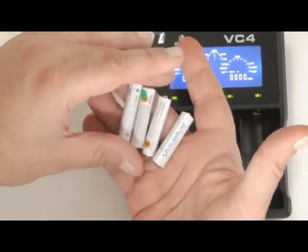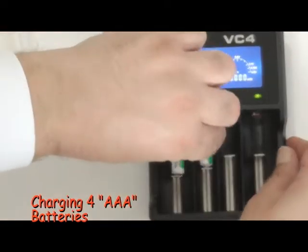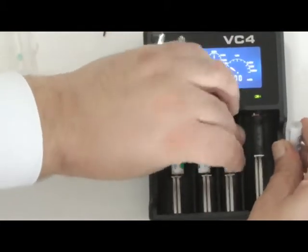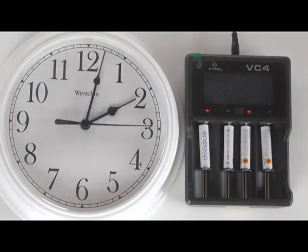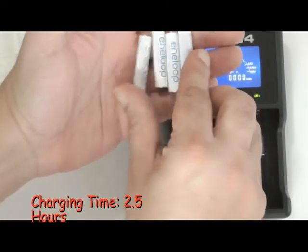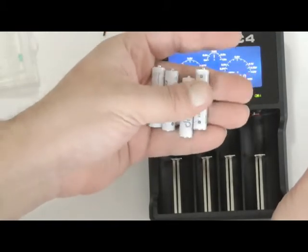I've got four triple-A batteries that have been drained all the way down. We'll see how long these take to charge — usually they're a little quicker than regular double-A. That was pretty quick: it took about two and a half hours to charge four triple-A's, which gives you a pretty quick turnaround on this charger.